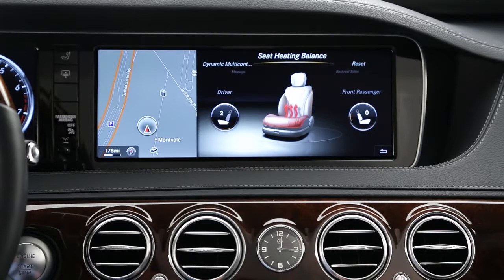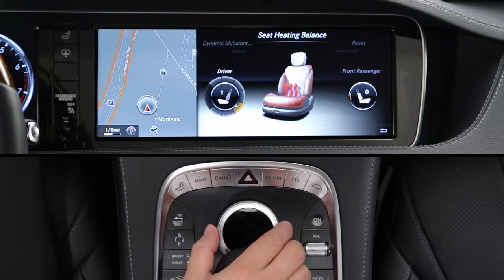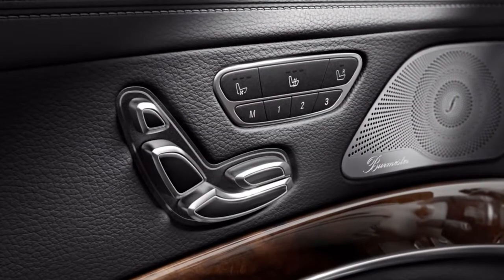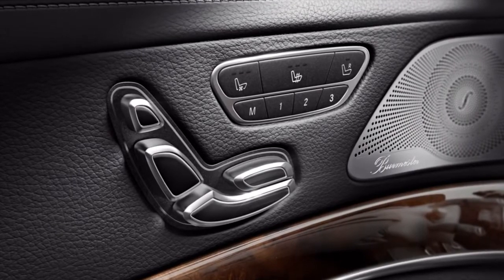The seat heating balance menu lets you vary the heat level individually between the backrest and seat cushion. As you turn the knob, you'll see the settings change in the illustrated graphic of the seat. All of the features I've just described can be stored in the seat's memory system, along with the seat position.